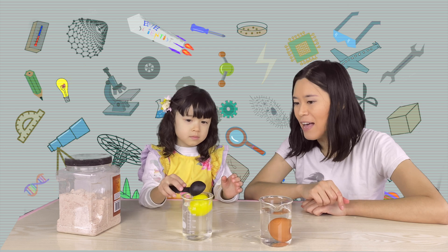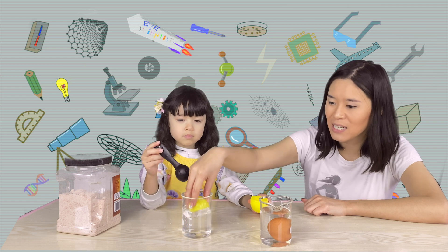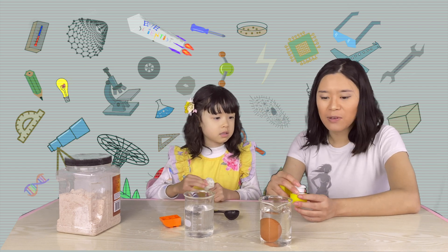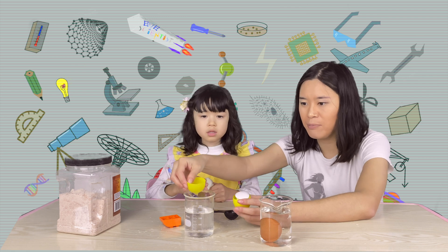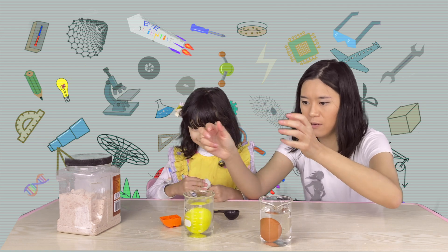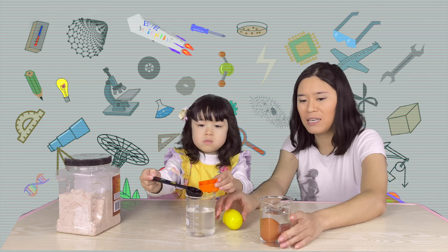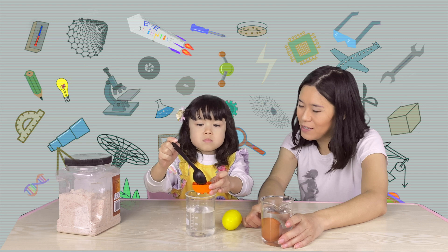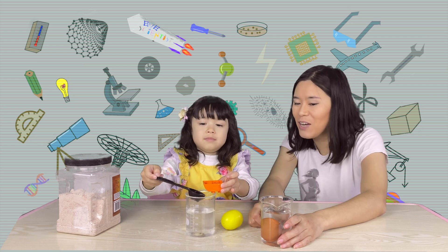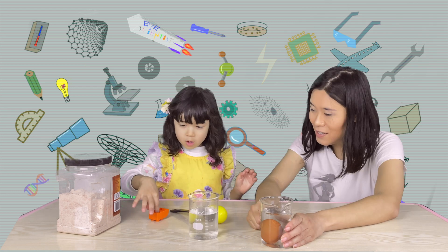But the Easter egg has a much lower density than the water, so it floats. But let's do something else — let's put a very heavy object inside this Easter egg and see what happens. I found some very heavy magnets in our kitchen, so I'm going to put the magnets inside the Easter egg.